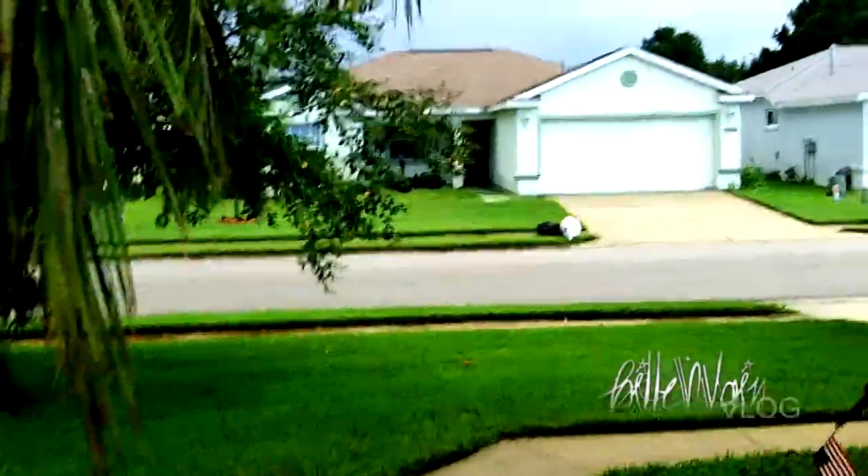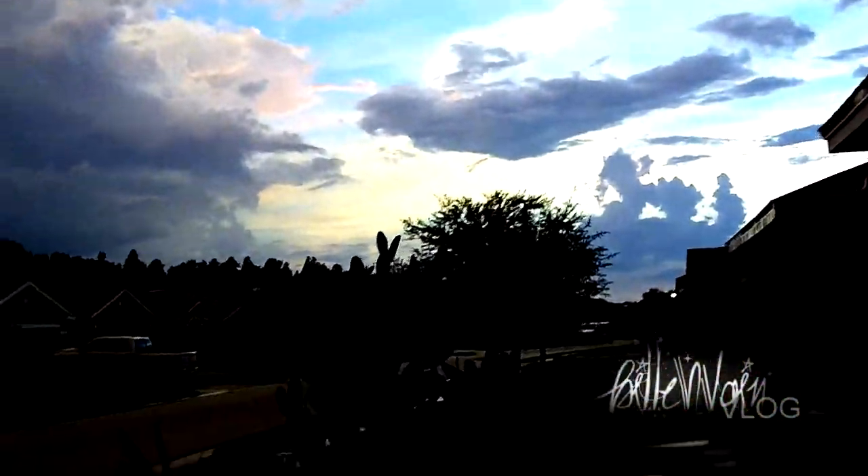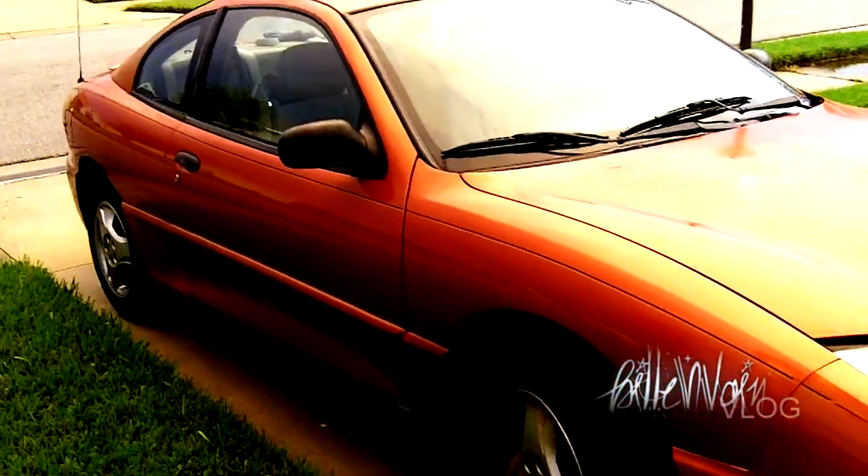Hey, what's up guys, this is Billy again, just testing out my HD video camera outside. It just stopped raining so the lighting is really nice — just wanted to test it out a little and talk about the stuff I'm going to be doing on YouTube.